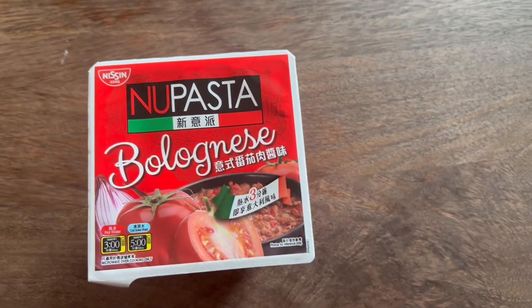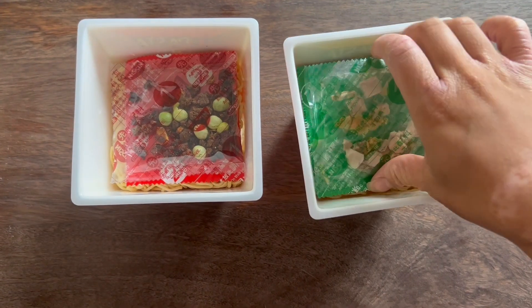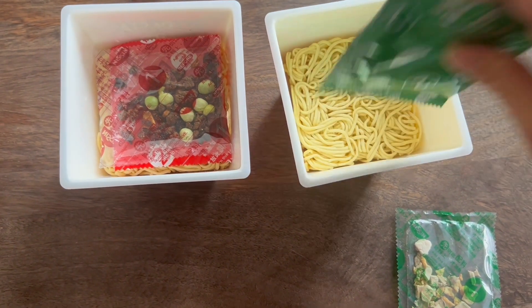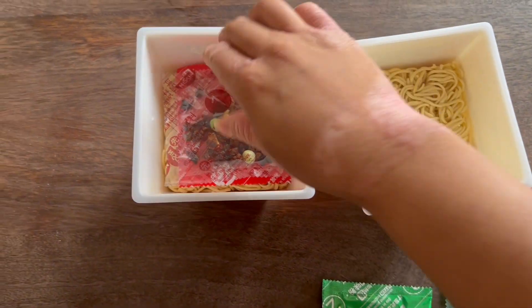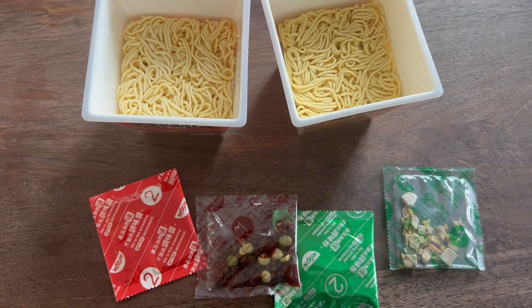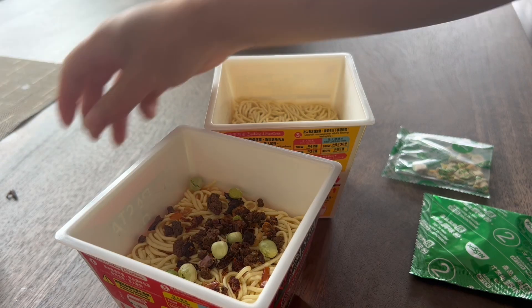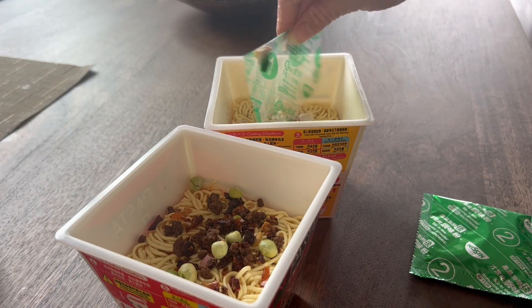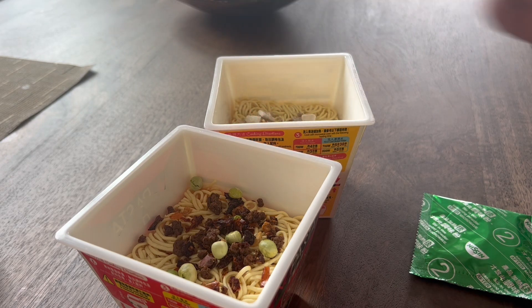Alright, so these are our noodle boxes here. They are in a square cup. We got some flakes that we're going to take out of our Carbonara packet, which is the green one on the right. And then we also have our Bolognese sauce packet, as well as flakes in there. Some interesting goodies. We're going to dump out our flakes — that one there is some minced meat, we got some peas in there, and this one looks like some dehydrated bacon. Very exciting.